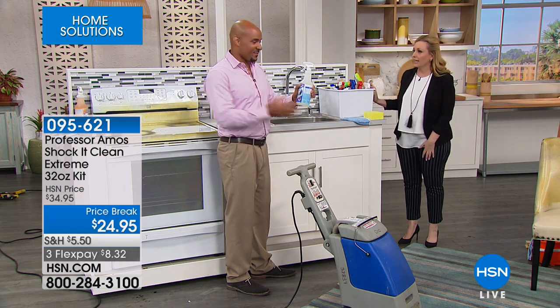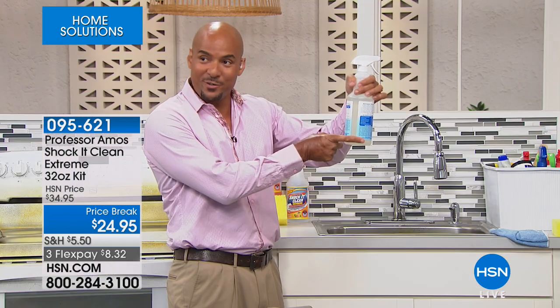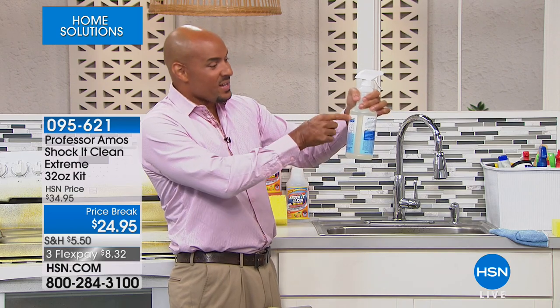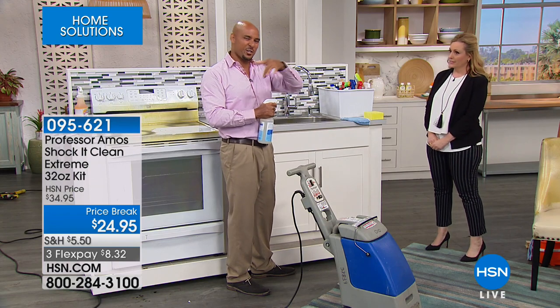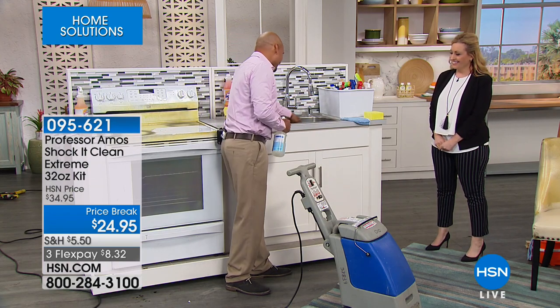So this is a 32-ounce bottle. You put about a finger of cleaner in there and fill the rest with water — that comes out to a 10-to-1, which is three ounces to every 31 ounces of water. Now you've got your heavy-duty cleaner, your degreaser, your oven cleaner, your stove cleaner, even for degreasing your clothes.